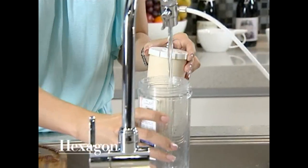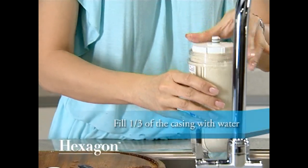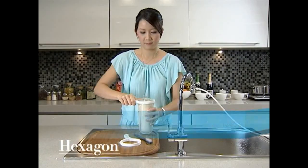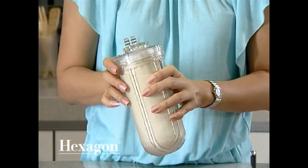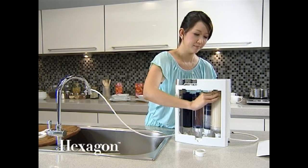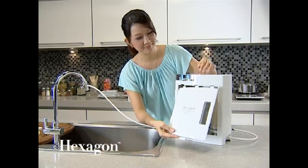Once cleaned, fill one third of the casing with water before inserting the ceramic filter back. Screw on the cartridge cap with the provided spanners. Push the cartridge back into the holder and secure it by inserting the grip block, then reinsert the front and back panels accordingly.